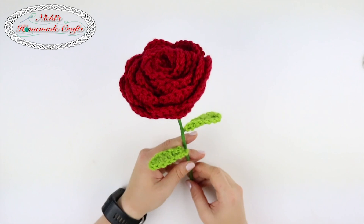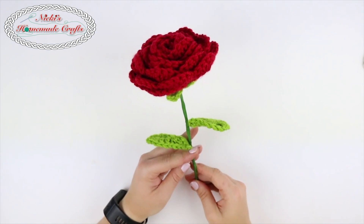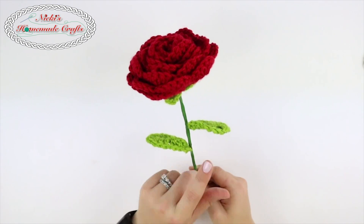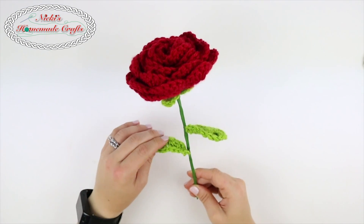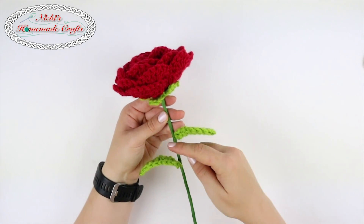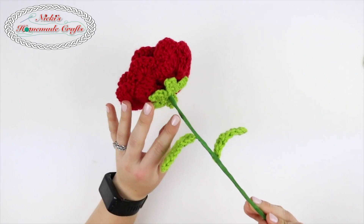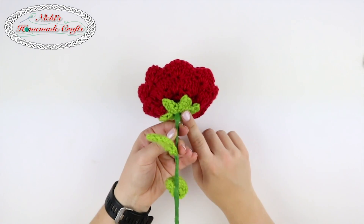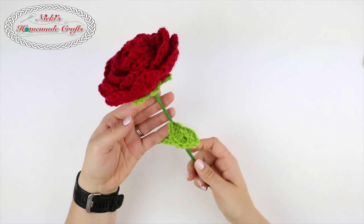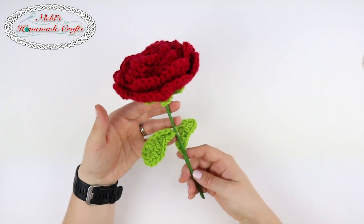Hi, you guys, it's Nikkie, creator of Nikkie's Homemade Crafts. Today I would like to teach you how to make this beautiful rose. I'm making it with two leaves. I have some wire in it so you can bend it the way you like. We have two different wires we're using and some floral tape. We're making a sepal, making the flower, and then putting it all together. You can make as many as you like and it's perfect for a gift.